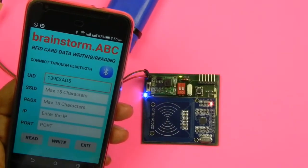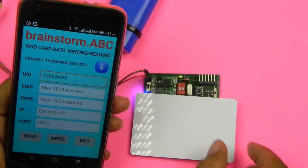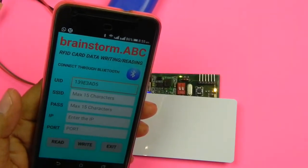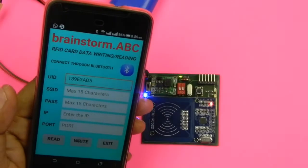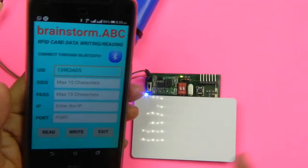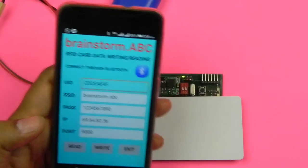First I'll place an RFID card over the reader and read the information from the card. I'll press the Read button — this LED indication shows it is reading. You can see nothing is written on this card. I'll try another card to see what's written on it.